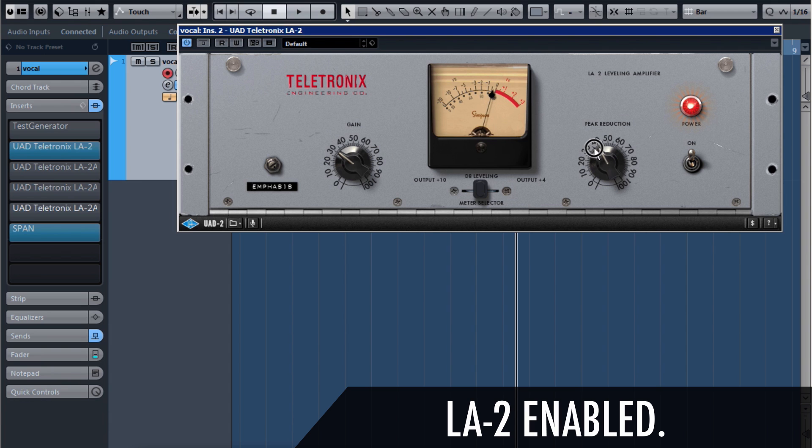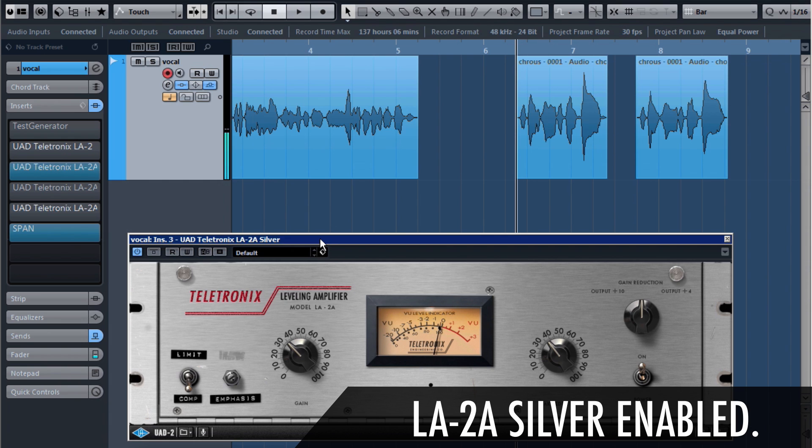Let's increase the peak reduction to have more compression — we're basically lowering the threshold when we increase the peak reduction. You can hear how much compression we have now. It's taking a really long time on the release, as you can see. It was still releasing the compression. Same goes for the Silver one — let's lower that threshold a little bit, then gain that back up.